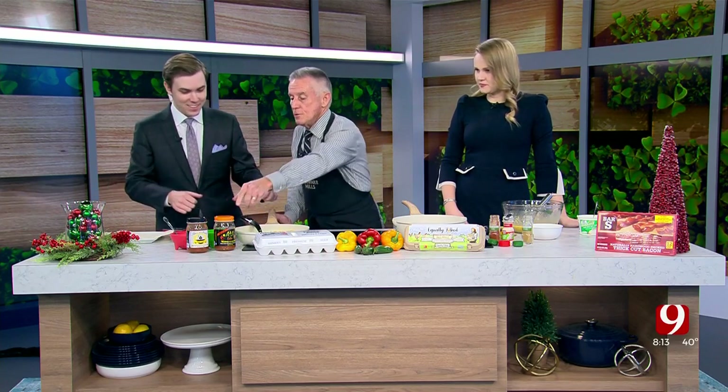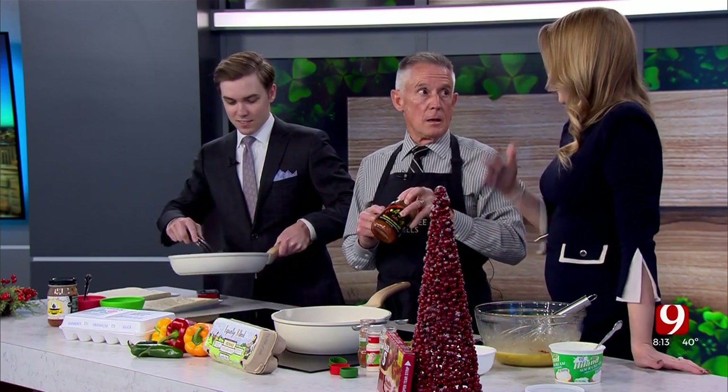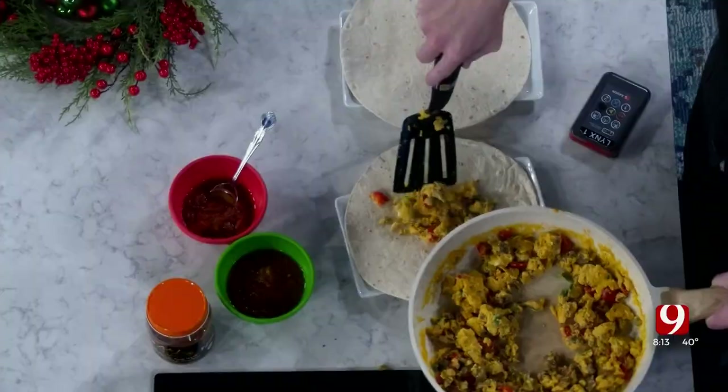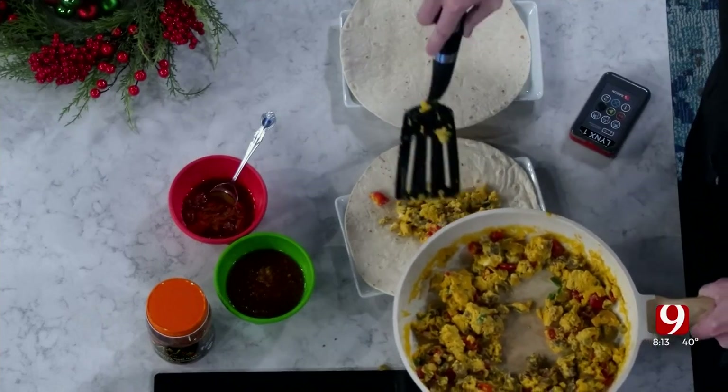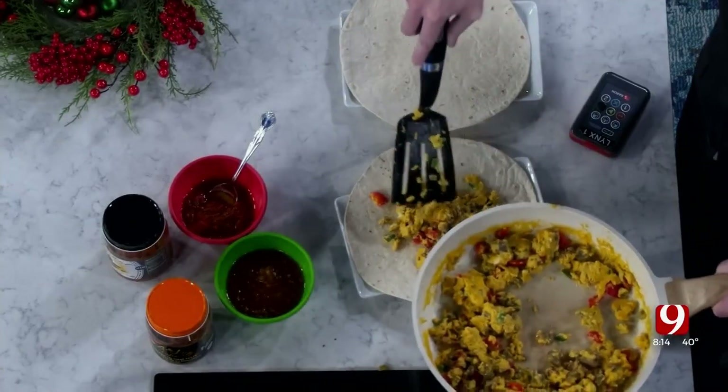Load them up. That is A&J medium salsa — we love it even though it burns my tongue sometimes. This is an olive oil-based salsa — you don't see that every day. And when you get that done, you're allowed to put cheese on there. Don't put it in the eggs — it's just not a good idea.